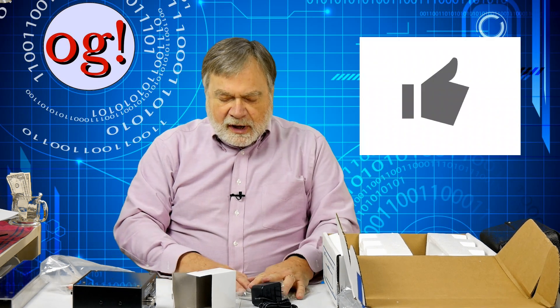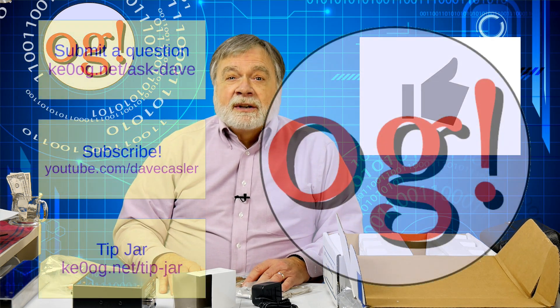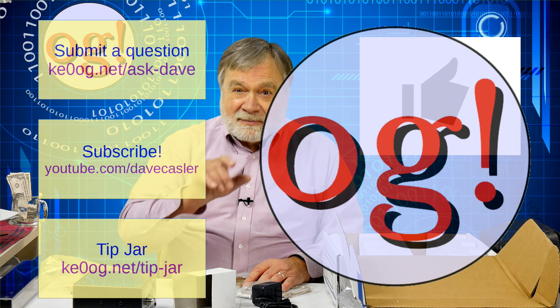In the next video we'll be mounting it, testing it, and seeing how it works. This will handle 100 watts — actually I think it handles about 150 watts, which provides a safety margin for a normal transceiver. That's different from the Chameleon antenna, which is designed more for QRP; this is designed for an ordinary HF radio. Until next time, please click like and subscribe, use both feet when walking, and I'll see you next time. 73.